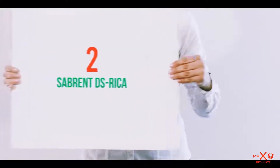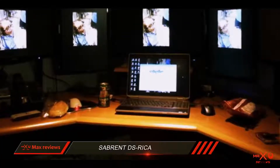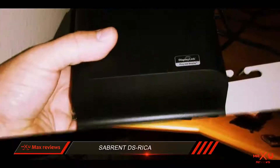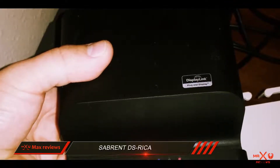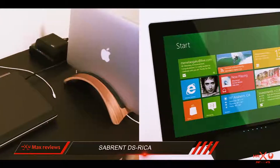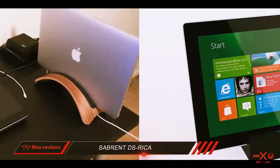Coming in at number 2: the Sabrent DS Rica. The DS Rica from Sabrent is another capable docking station that offers universal compatibility and comes with a handy stand for tablets and laptops. It works with both Windows and Mac operating systems and delivers a smooth experience for everyone who wants to connect multiple monitors for more productive multitasking.